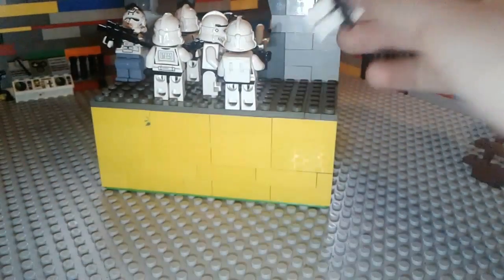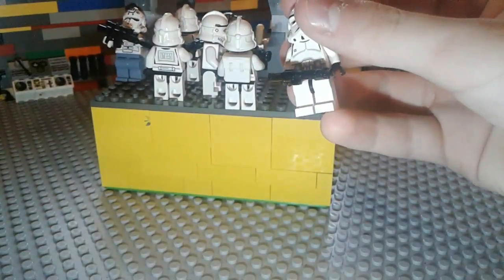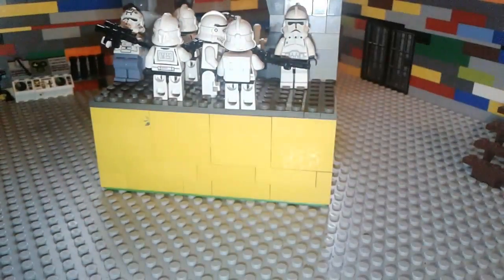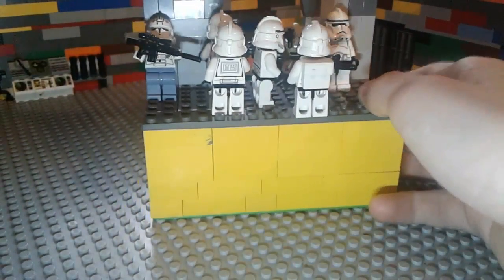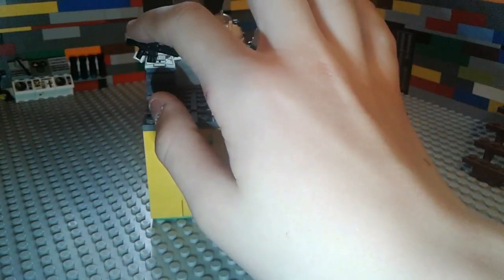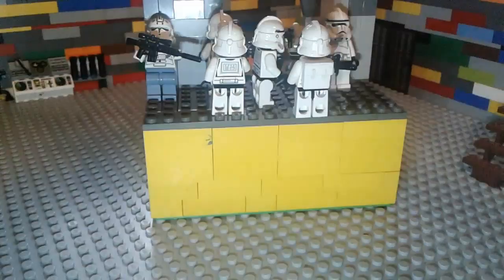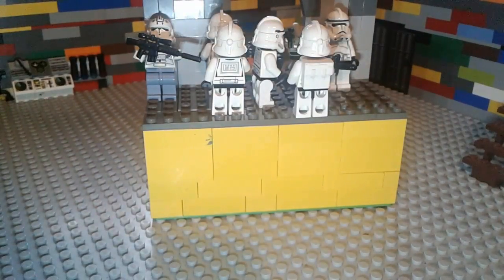I forgot what these are called, but I think they're called blasters — see right there. And right there, there's a clone pilot just holding a sniper rifle, waiting. If one of them dies, he'll shoot at them.